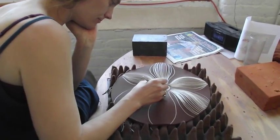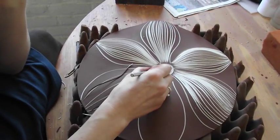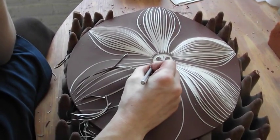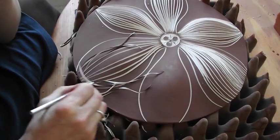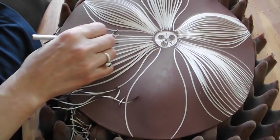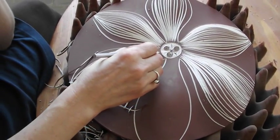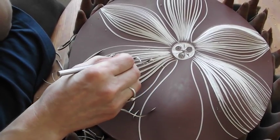Here's Cynthia carving one of our disc tiles. This technique is called scraffito, which is an Italian word meaning 'to scratch.' She's carving through a layer of slip that was brushed on earlier onto the tile, revealing the clay underneath.